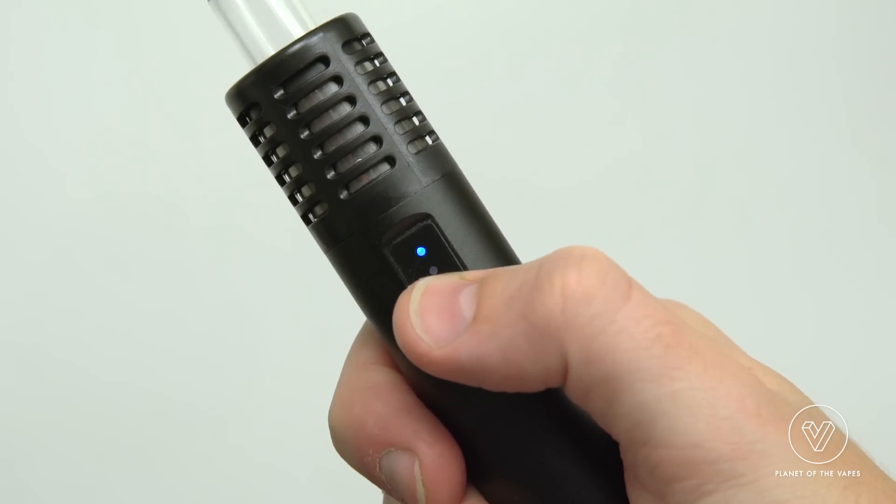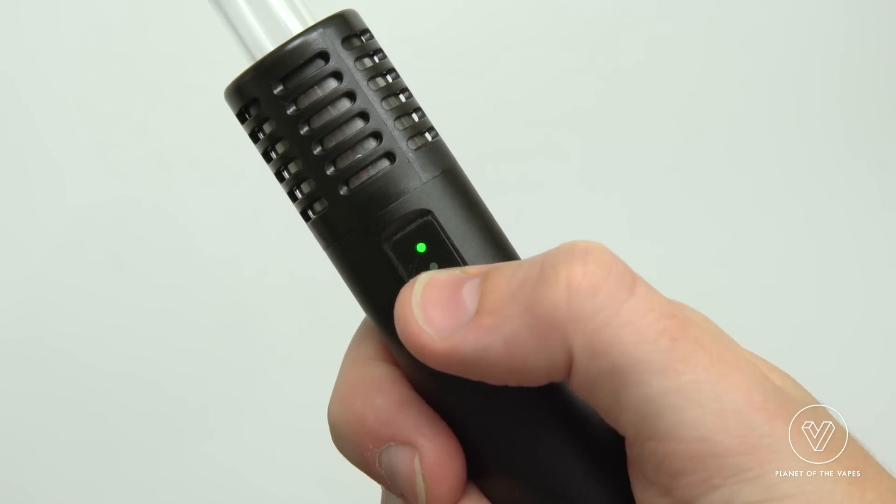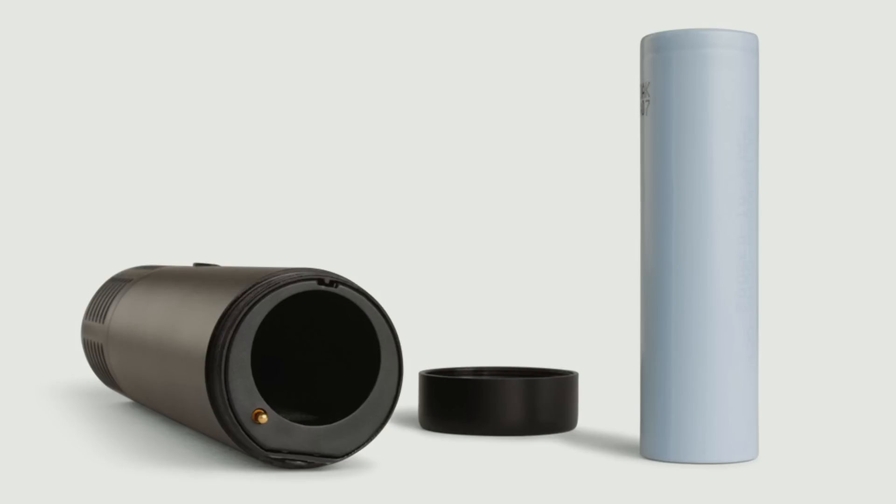One of the things that's unique about the Air is that it heats via a combination of convection and conduction heating, which gives you more efficiency and better flavor versus a strictly conduction vaporizer. The Arizer Air features rechargeable interchangeable batteries and you're going to get about an hour of use off of one fully charged battery. This isn't great, but it's really easy to swap out a battery if one dies on you mid-session.